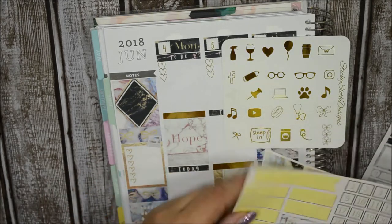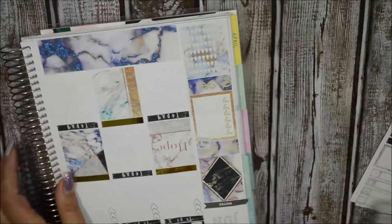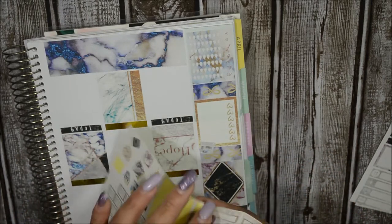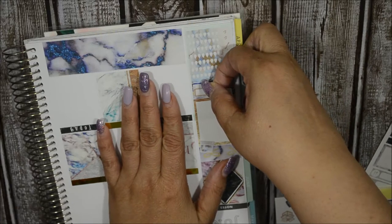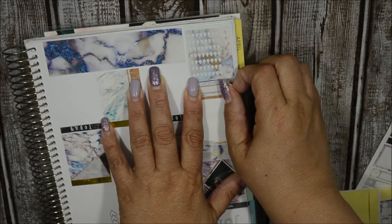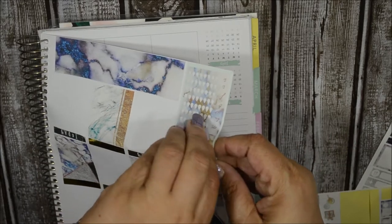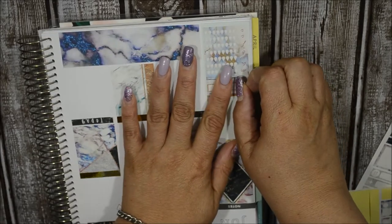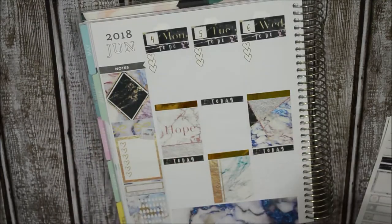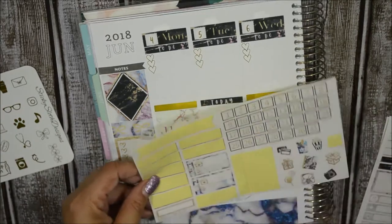Oh, there was my habit tracker. I needed to put this down - I couldn't find it earlier. I thought it didn't come with one, but now that I found it, I think I want to put it here, down in between. It's fine. I just need to make sure that I keep track of taking my meds. I didn't want to cover the bows, but I'm going to have to. I really do need it.